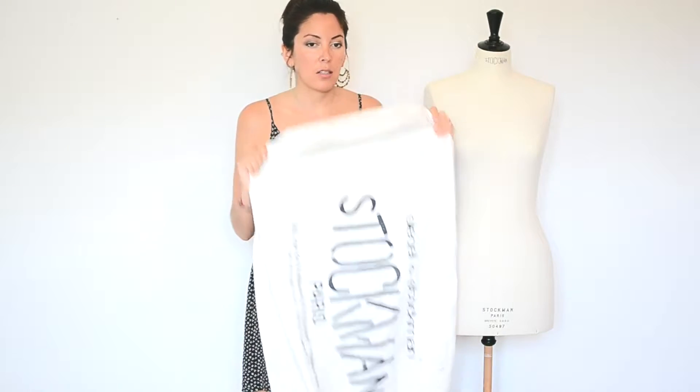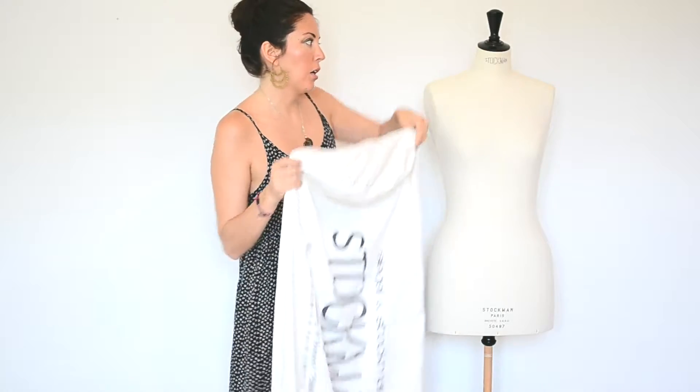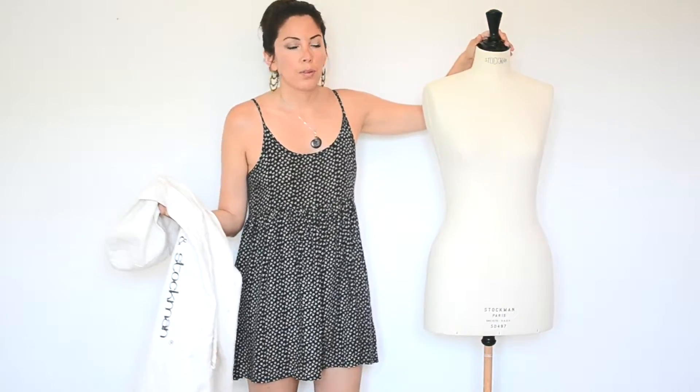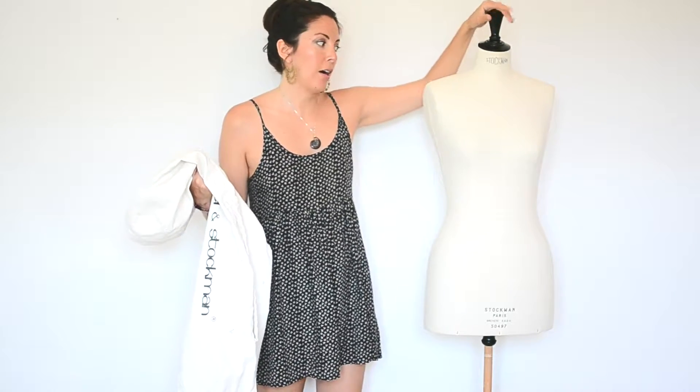I'm not sure if this cover comes with the mannequin or if you have to buy it separately — she gave it to me with my mannequin. I like it so much because when I'm not using her, I just put this on and it looks so nice, all covered up. And I'm also protecting her from dust, air, debris, and humidity.